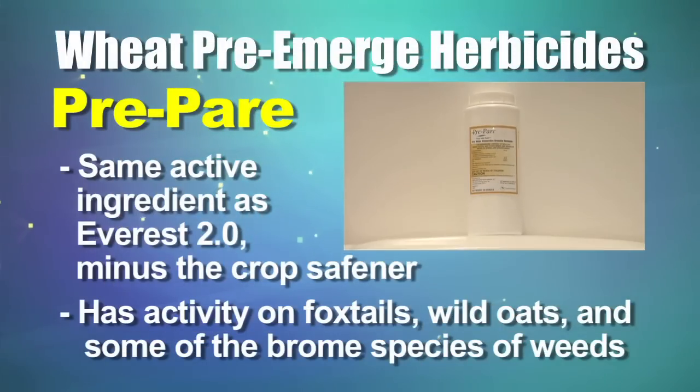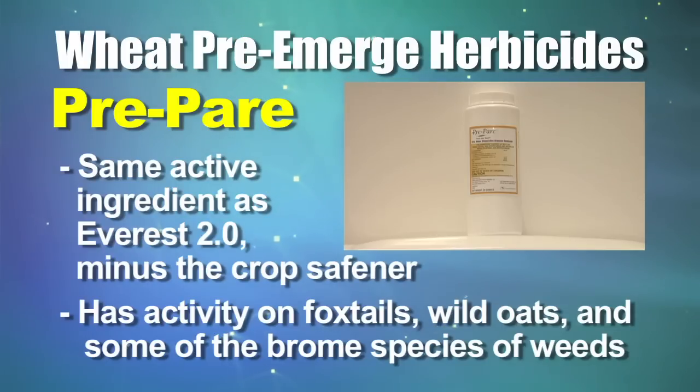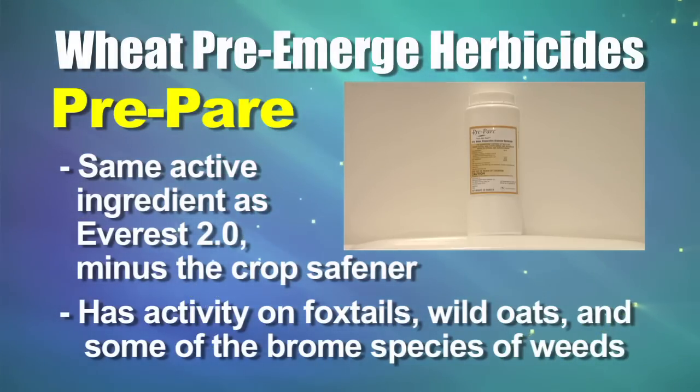That's where we talk about Prepare. Prepare has the same active ingredient as Everest — it just doesn't have the crop safener that Everest 2.0 has — but when you're using it pre-emerge, that shouldn't be a big issue. Prepare does a nice job controlling foxtails and wild oats, and it also has some activity on the brome species too, so things like downy brome you can do a good job suppressing with Prepare.